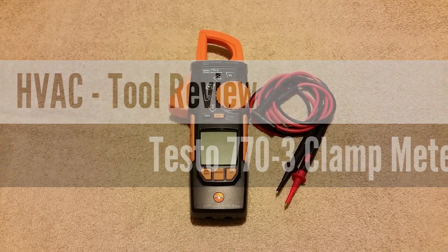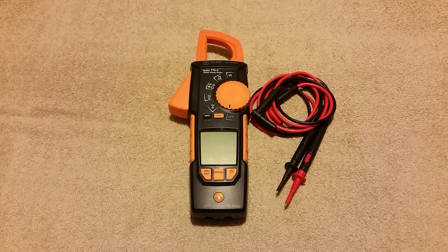Today's video is going to be a review of the Testo 770-3 True RMS Clamp Meter. I received this meter a couple months back from Testo to do a review on. First thing I wanted to do before I did the review is open it up, toss it in the tool bag and use it for a while. I've used this meter daily for the past two months, maybe a little over. It's been in my MB2 bag and I've gotten fairly comfortable with it — comfortable enough to make a review based on the results I've seen in the field.